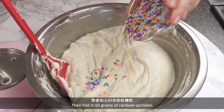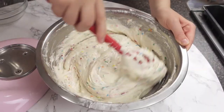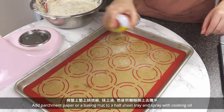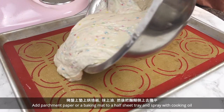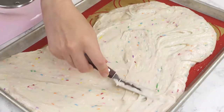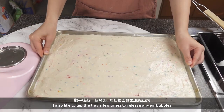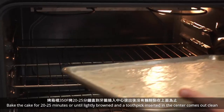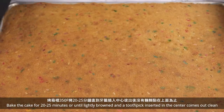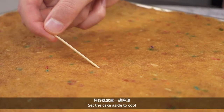Fold egg whites a little at a time into the cake batter until it's all combined. Then fold in 60 grams of rainbow sprinkles. Add parchment paper or a baking mat to a half sheet tray and spray with cooking oil. Add the cake batter and smooth the top. Tap the tray a few times to release any air bubbles, then bake the cake for 20–25 minutes or until lightly browned and a toothpick inserted in the center comes out clean. Set the cake aside to cool.